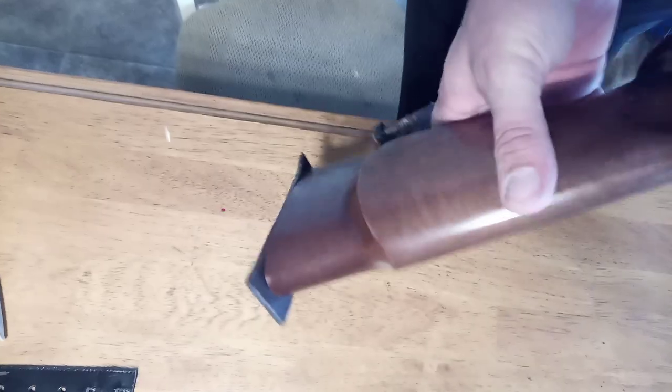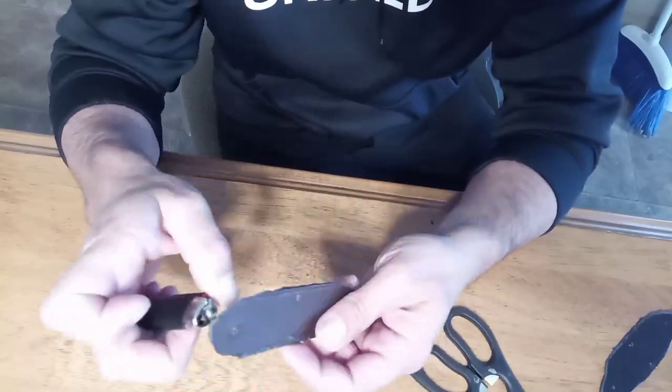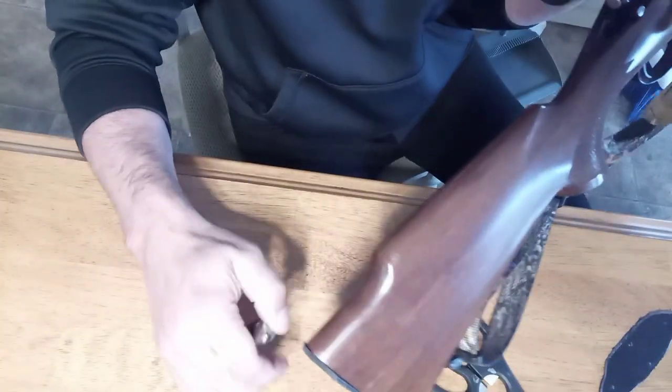I then just try to screw it on the gun and trim around it. There are a lot of rough edges, but it's synthetic, so I think I'll use a lighter and singe the edge like you would with synthetic twine or nylon rope. But when I get it up near the gun, I realize that's a bad idea because I might screw up the finish.